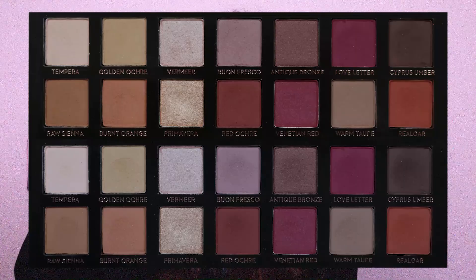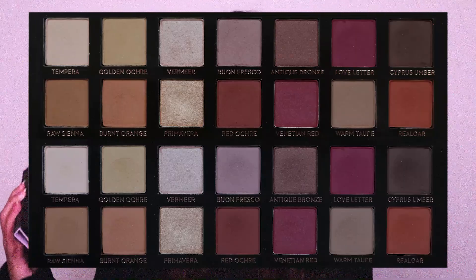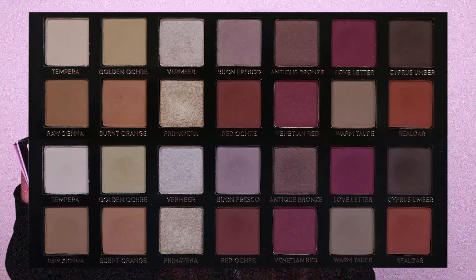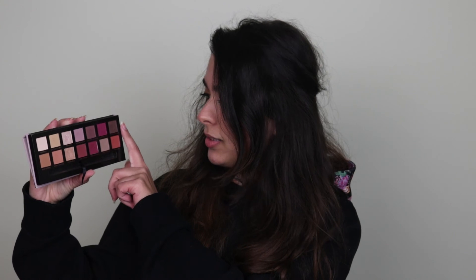That's kind of not true, because you have several colors in here — you can do more orange looks, more pink looks, more brown looks, you can do a lot of looks. I know you can't really see a lot of use on the shades, but I was the one doing this and I can see quite a bit of difference. I think this one is showing a bit more usage — the Cypress Umber.